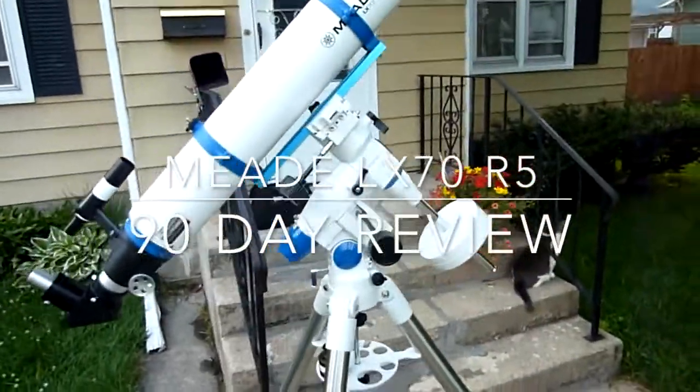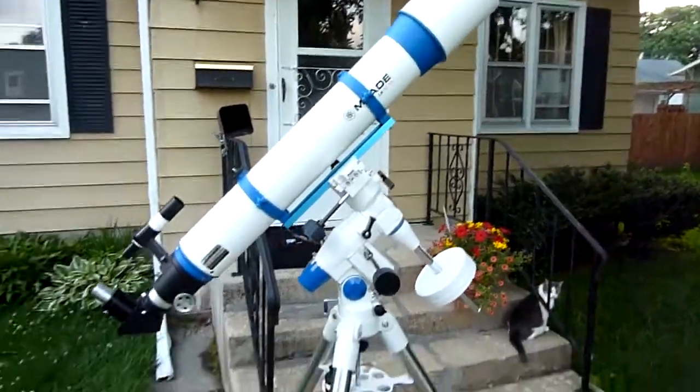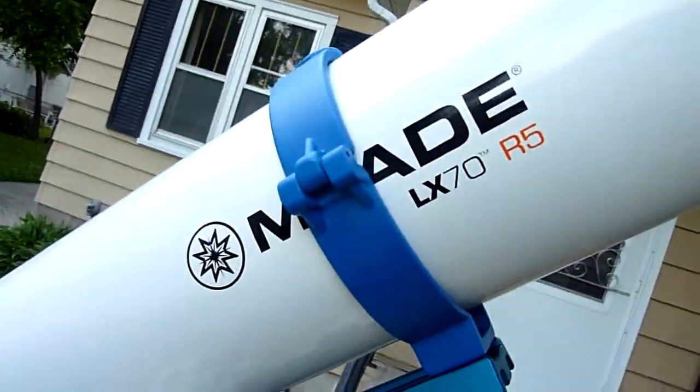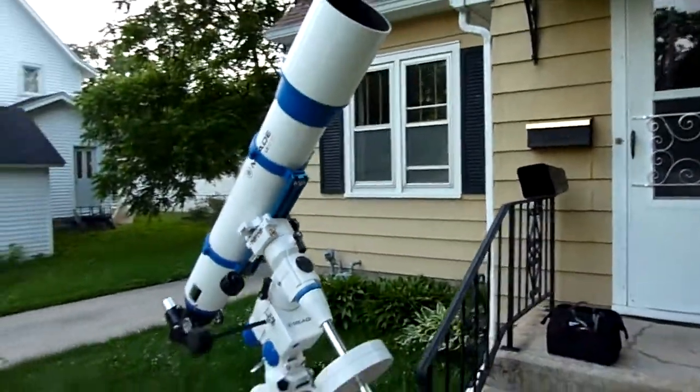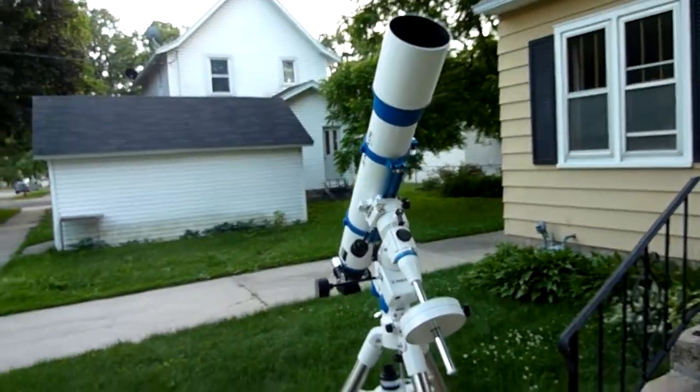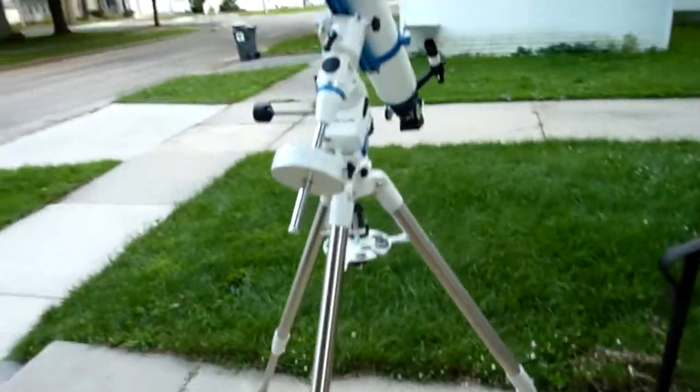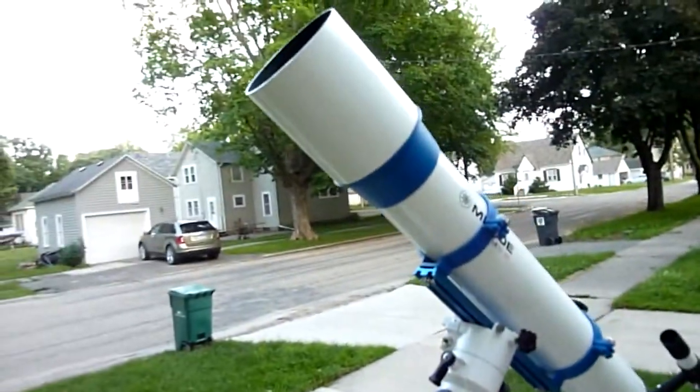Hi folks. I've been using this Mead LX70 R5 — let me show you the name there — refractor, 120 millimeter refractor, for three months and about five days. I thought I'd come out here and tell you what I like about it and what I don't like about it.